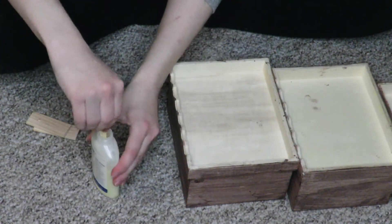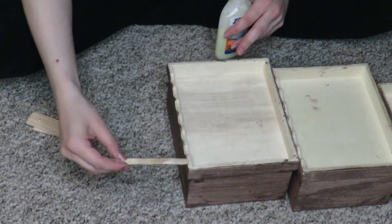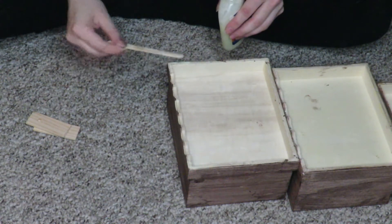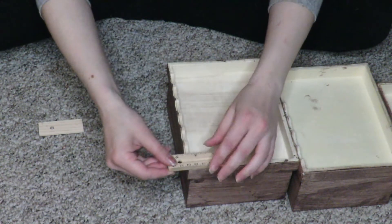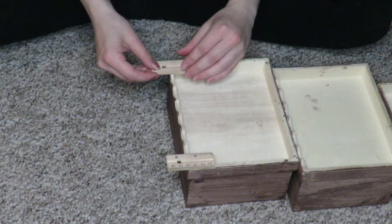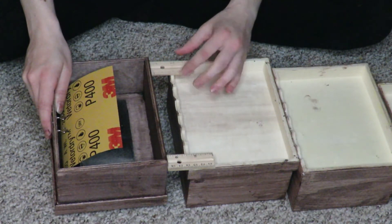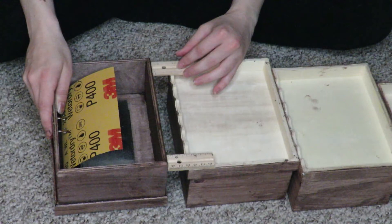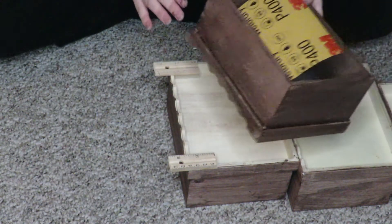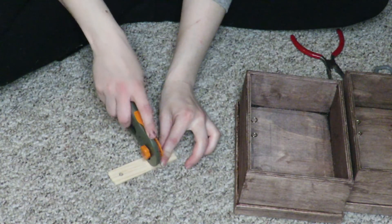Just use the wood glue, put some on, and place the rulers down. I made sure that they were flush both upwards and outwards, put some pressure on it as well, and there we go. Now enjoy this clip of me cutting something with absolutely nothing — thank you.